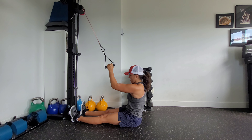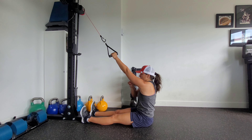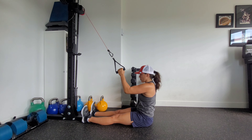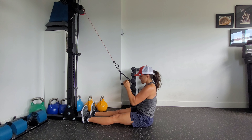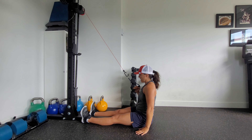Depending on how much shoulder flexion you have, if you have fewer degrees of shoulder mobility, you can simply step away further from the cable machine so you're not working through as much shoulder flexion. Then repeat and do the prescribed number of reps on the other side.